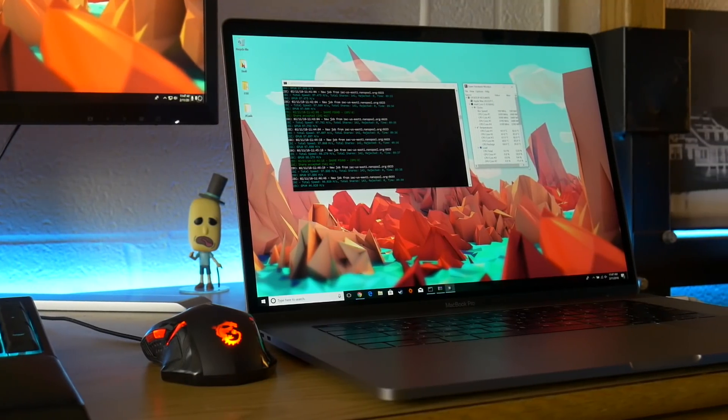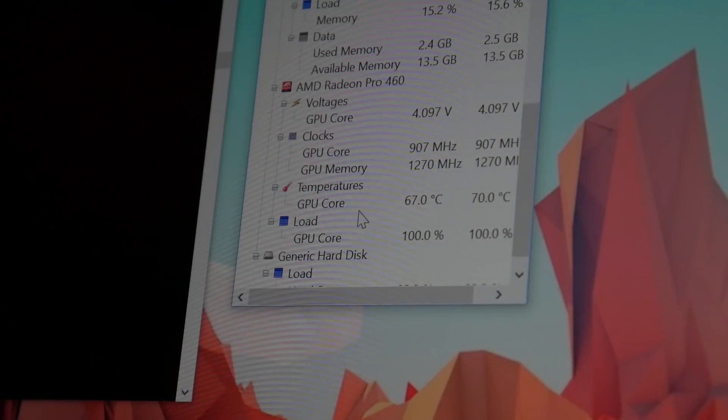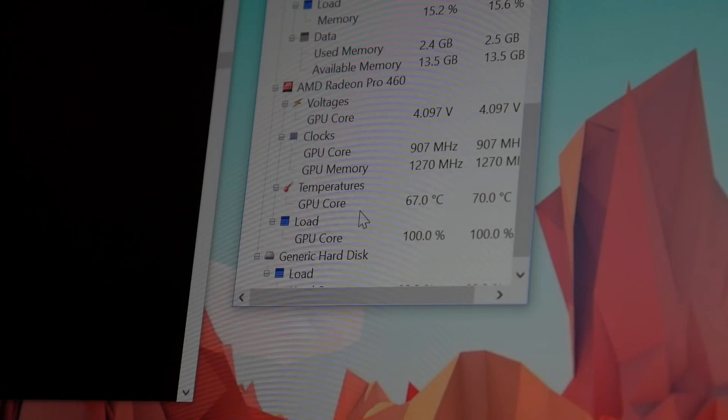So after four days, how warm is the computer? It is warm to the touch but it's not hot — it's not something that is uncomfortable to touch, it really doesn't feel that bad. When I downloaded a monitor to check the temperatures, the CPU and GPU were both running around 65 degrees Celsius. That may sound like a lot but it's really not that bad.